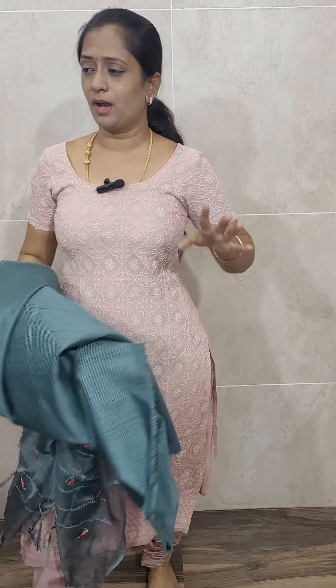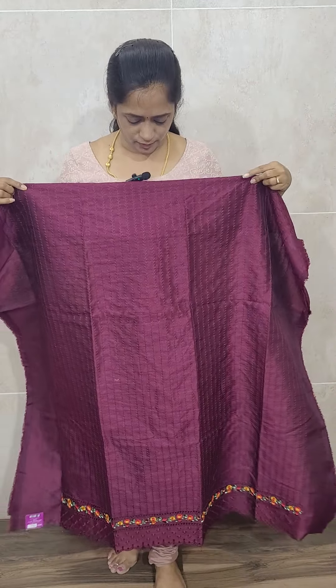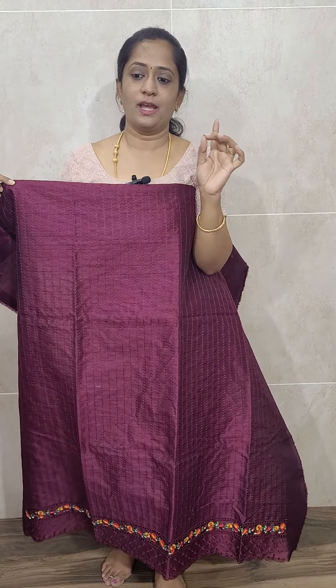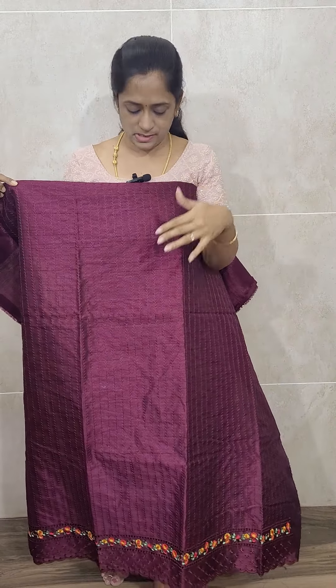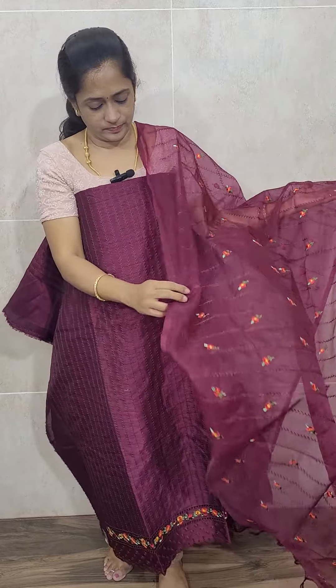The next is a very beautiful dark wine purple — a dark maroonish purple color. So in total, five colors are available: navy blue, chocolate brown, light purple, dark purple, and pale green. This dark purple color also features a beautiful dupatta, and the same color cotton silk bottom, all priced at just ₹1400 with free shipping.